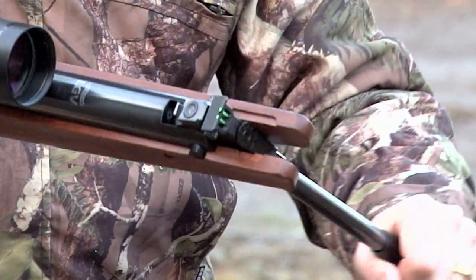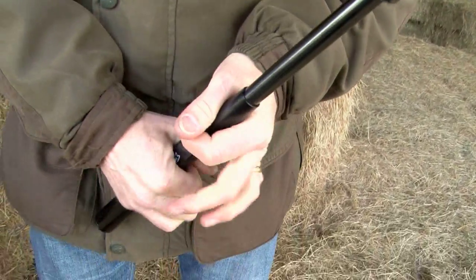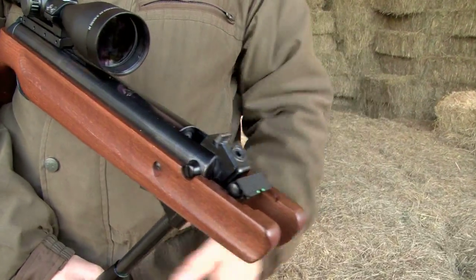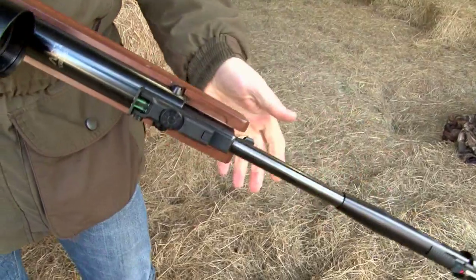The most important thing you will ever learn with a spring gun is how to load one safely. The rule is: as you open the barrel, pull it down, you feel it cock. Hold it securely, place your pellet into the breech, and preferably close it pointing downwards.